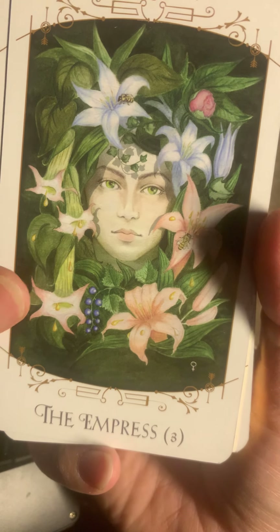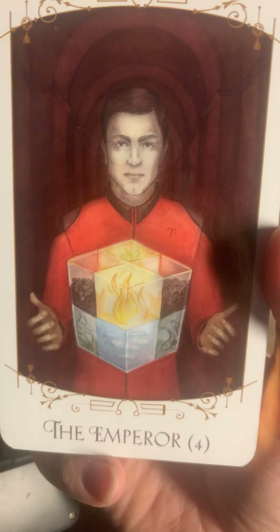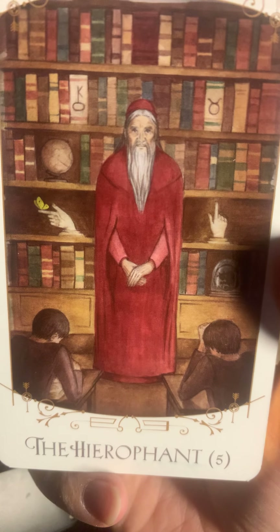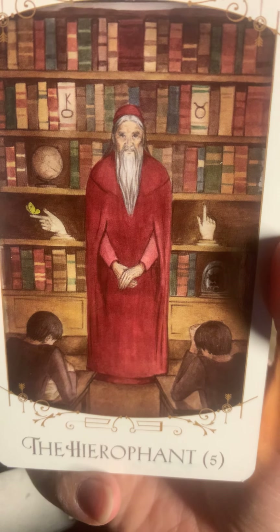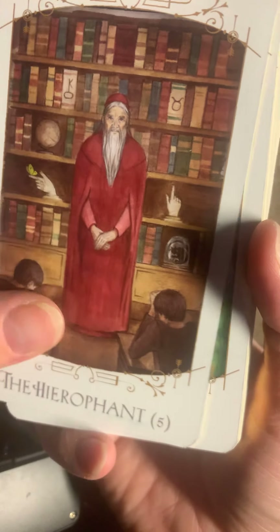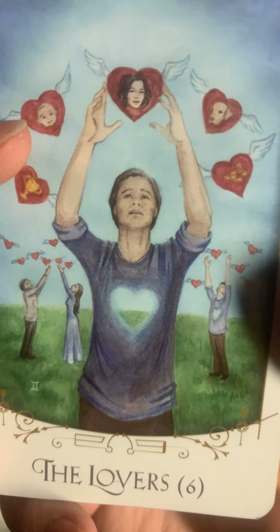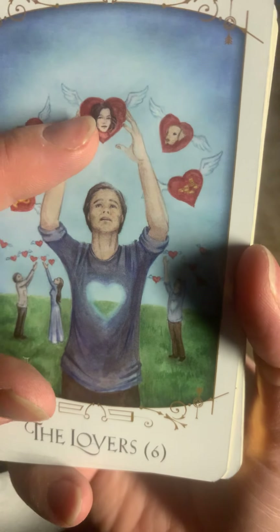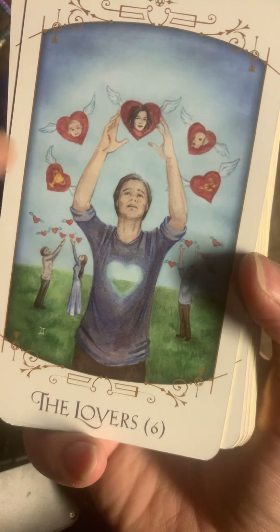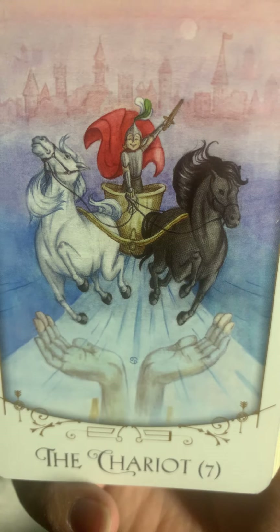Look at the Empress with the nature and all. The Emperor. The Hierophant — look at the Hierophant with his knowledge behind him, and the students who are listening and learning. Look at the heart — look how beautiful it is. There are hearts up in the air and it's almost like you can see through it. Very nice. Here's the Chariot.